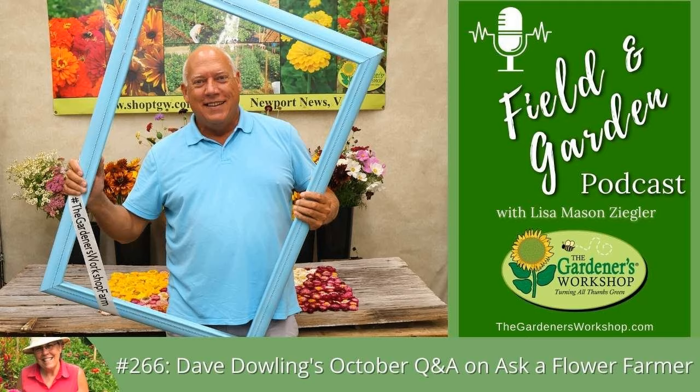Did you know the Gardener's Workshop offers cut flower seeds? Our handpicked selection includes only the varieties we grow in our own fields and gardens, and each pack is printed with our exclusive growing tips and insights. Visit us at thegardnersworkshop.com. The Gardener's Workshop — turning all thumbs green.